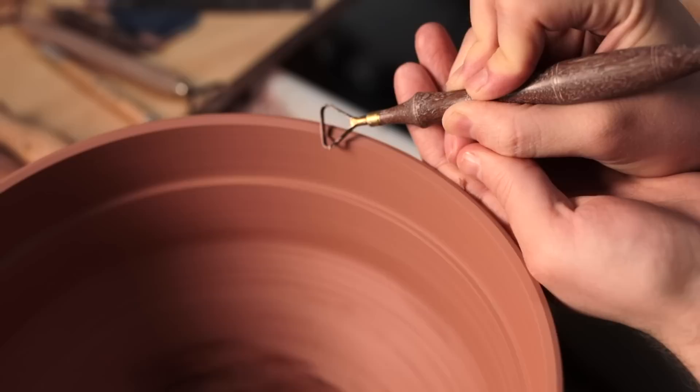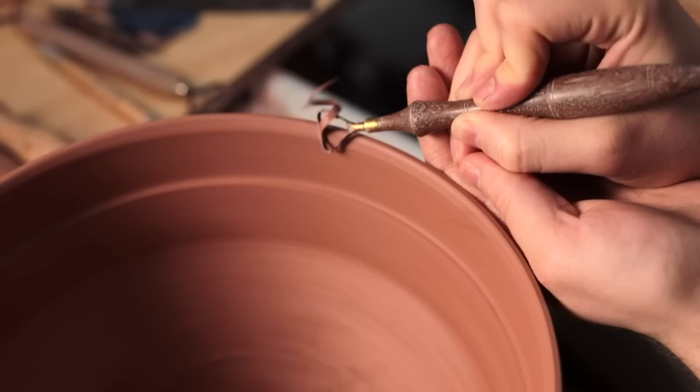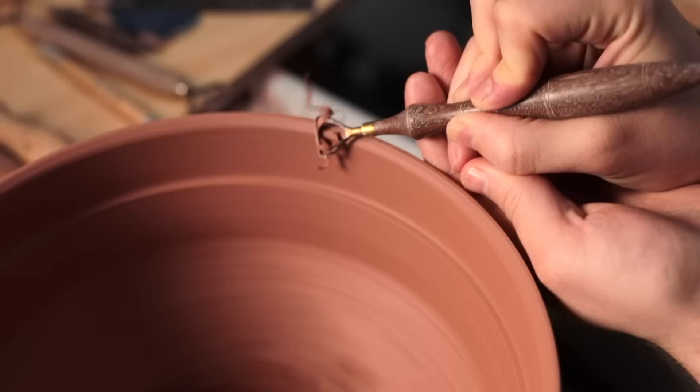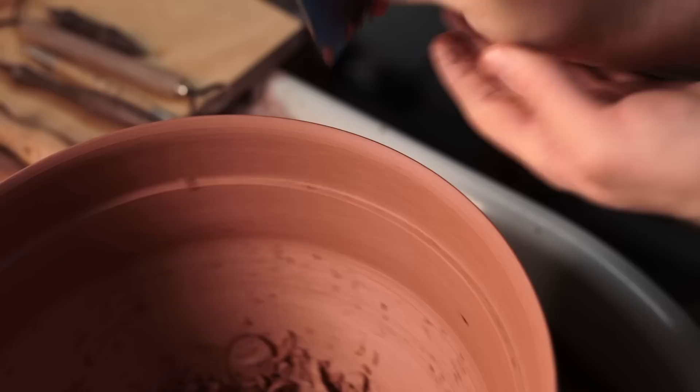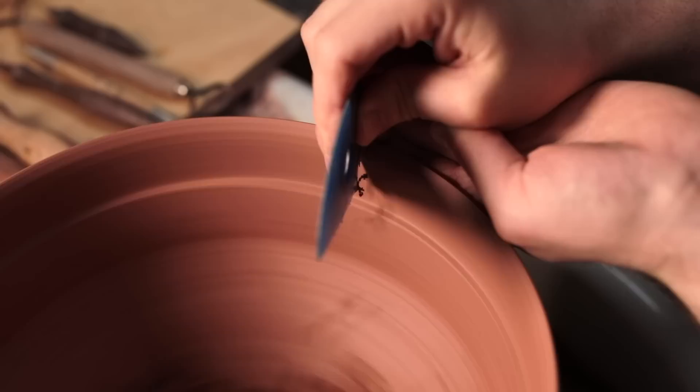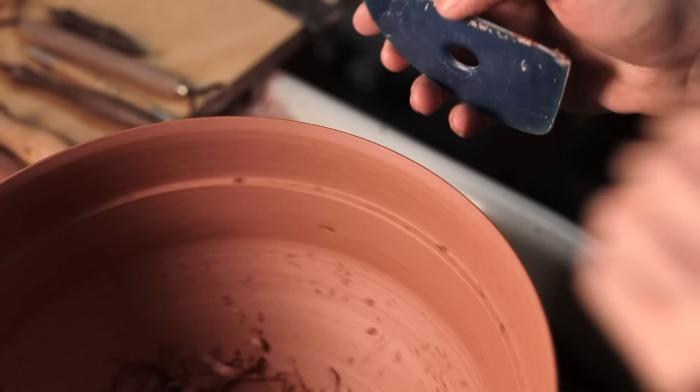Which could either destroy your pot entirely, or if you're able to rectify the mistake by trimming the rim down, you could end up with a shape that's entirely different from what you set out to achieve. So when I trim this area, I hold the turning tool tightly with both hands keeping it as steady as it can be. I then use the edge of a plastic kidney just to smooth over this area, as I want this sharp edge to flow outward without too many marks left over from the turning tools. I'll even burnish around the rim just to smooth it slightly.